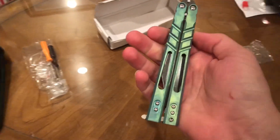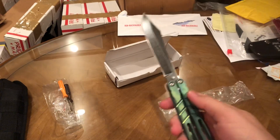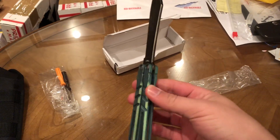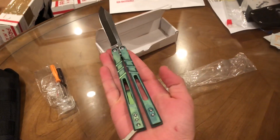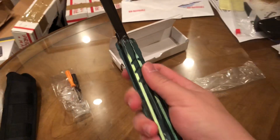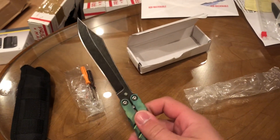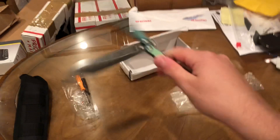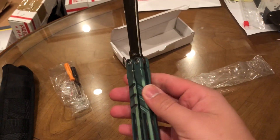Let's check it out. There we go — oh, that's sick! It's pretty good. The handles are titanium, I don't know what steel this blade is, but it looks pretty cool. It flips just like one I mean.